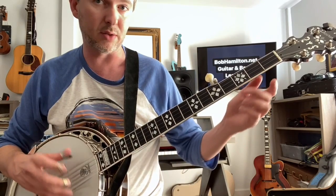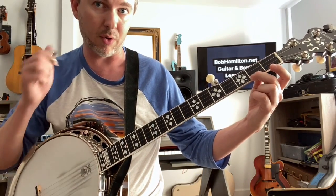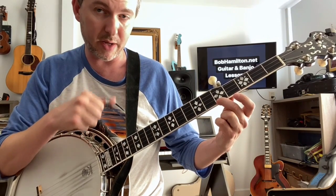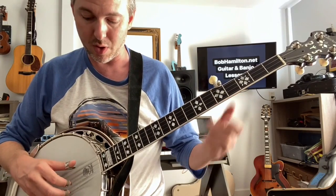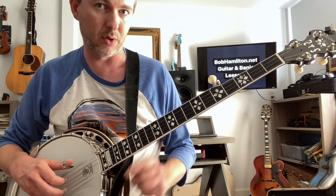A couple things. There are some quarter notes in there, so we go 1, 2, 3 as our count off. It starts on beat 4. Slide is on beat 1. Now we're not actually striking a note on beat 1, so that's a little bit weird. 1, 2, 3, pinch, slide — and then we go 5th string, 1st string, 2nd string. Those are quarter notes.